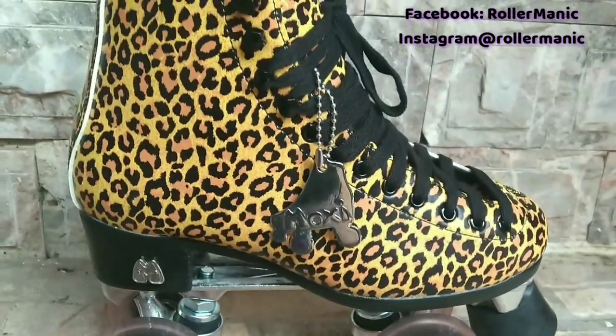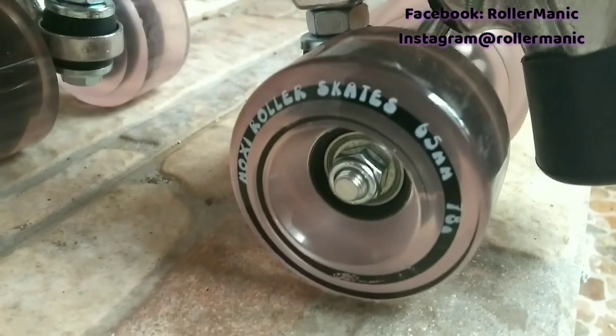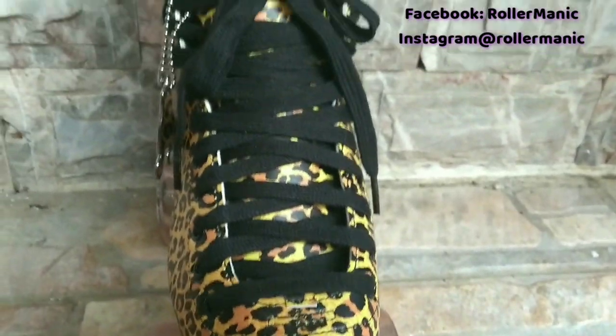Los Moxie Ivy Jungle son de vinil con estampado de leopardo, plate de aluminio, freno de campana y ruedas Moxie 78A para interiores y exteriores.